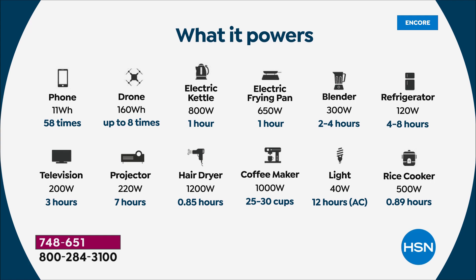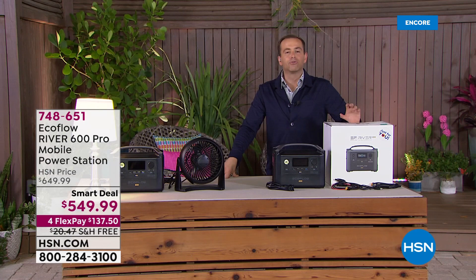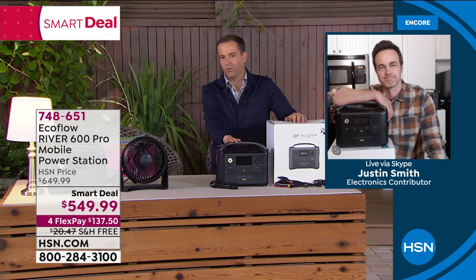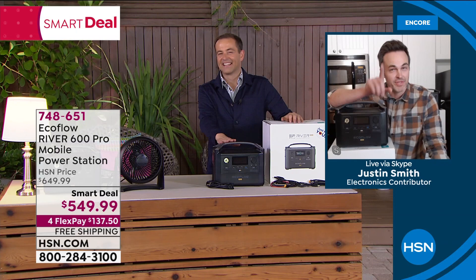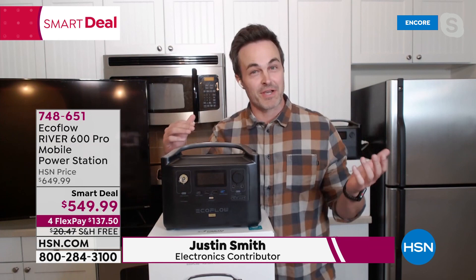Let's jump into it with our special guest, the true expert when it comes to EcoFlow — Mr. Justin Smith joins us for our grand finale. Justin, good evening, my friend. This is one of the newest models, right? It is — it's also the most powerful EcoFlow River they've ever made. This one is twice as powerful as the old River but about the same price. The old one was a customer pick. This is one of those essentials, I think, that you are picking up on by now — kind of like a smoke detector, a fire extinguisher — that probably every home should have as one of these power stations.